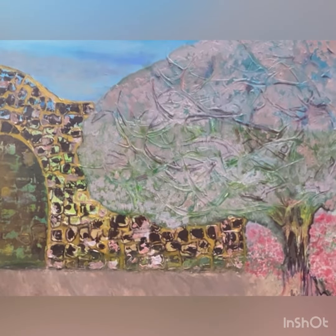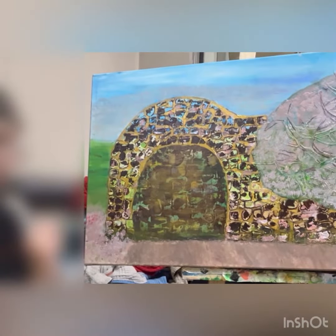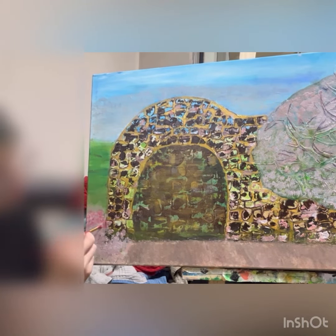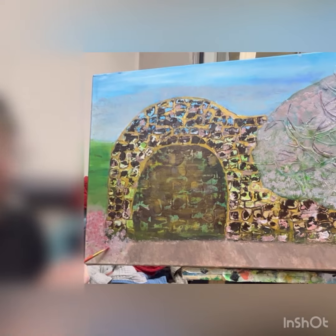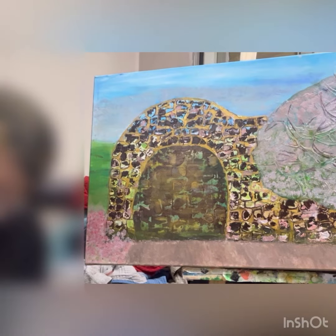It was a diagonal brush, and I also used a thin brush, which you can't see in this video. It was a very thin line brush, and it helped me make those textured dots that really gave it a lot of fun to it.